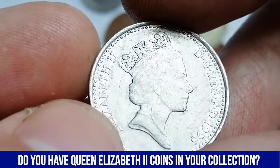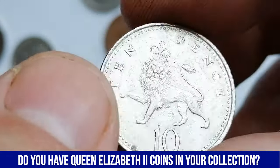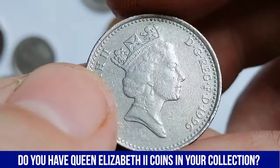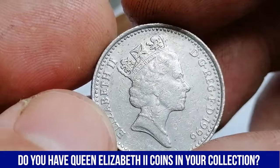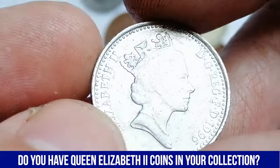The 1996 10-pence is not considered rare, as it was minted in large quantities. In terms of value, circulated examples usually sell for 10p to 50p, depending on condition. Uncirculated or mint-condition coins can sell for higher, typically ranging between 1 pound to 3 pounds, or $1.20 to $4 in dollars, especially if they have been well-preserved.